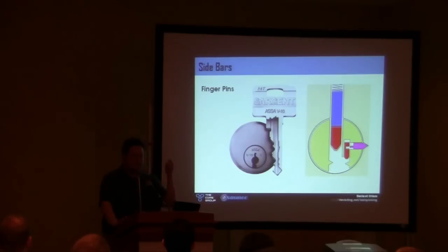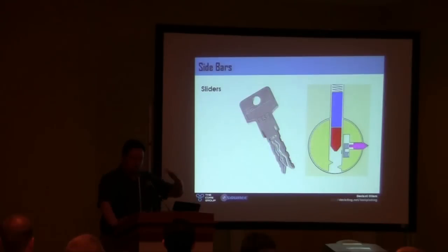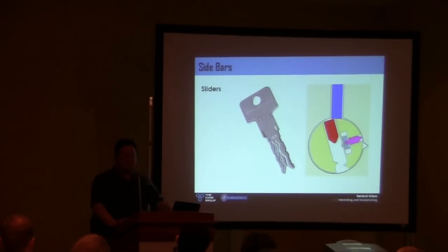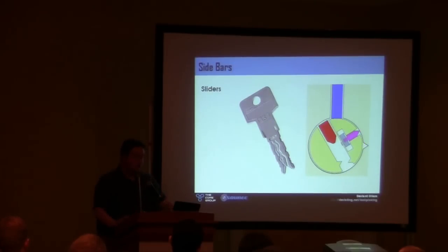Do any of you have keys for your car or something that have a long groove running down the side? Even door keys with long grooves running down the side? That's usually the sign of what's called a slider mechanism — same idea. It's small bits of metal, not whole pin stacks: little bits of metal interacting very intricately with a sidebar that has to fall inward. Impossible to pick with just regular tools unless you have three years to try it.